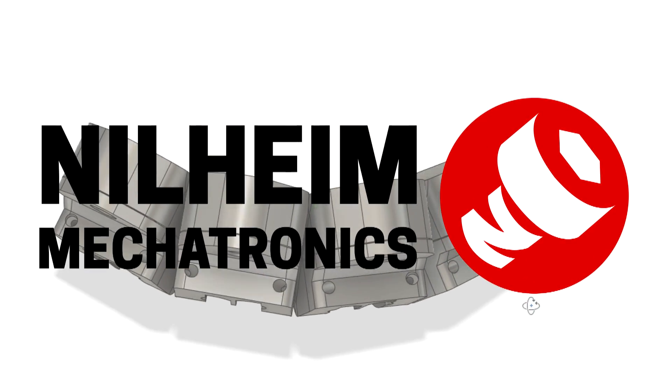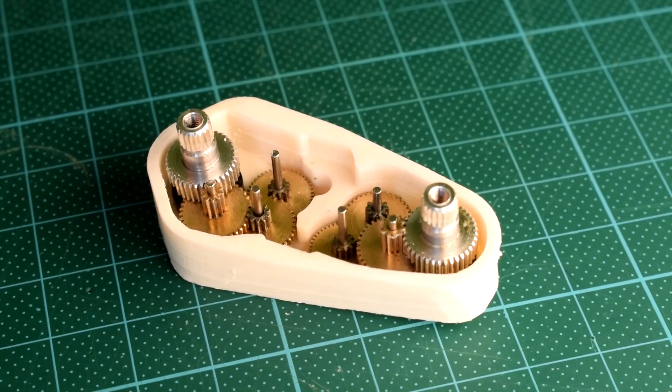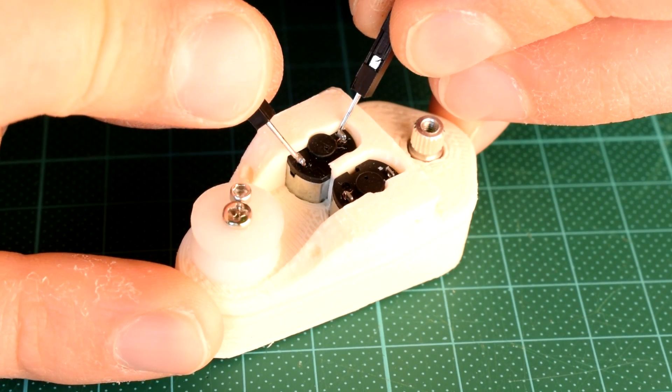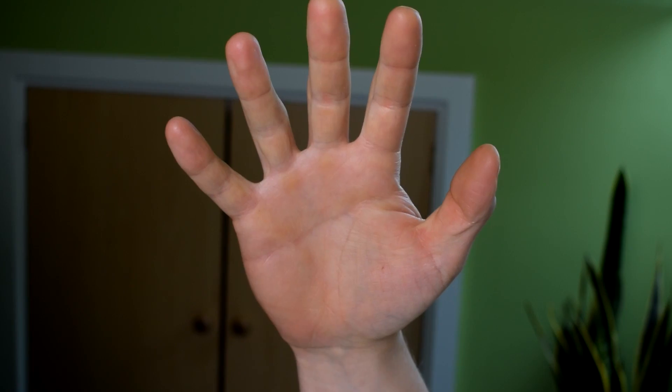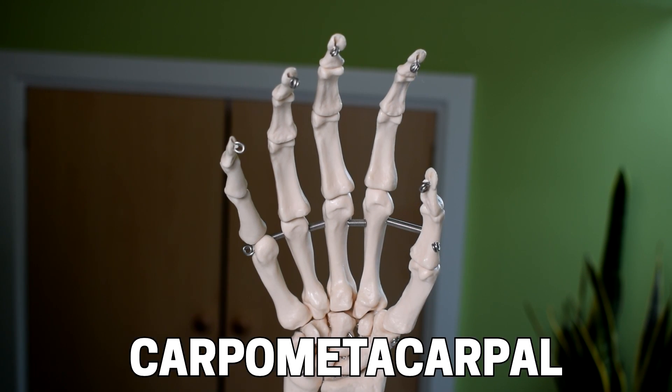In my last video I mentioned that I designed the actuators for the MCP joints, which essentially serve as the metacarpal bones in my design, to be modular and discreet so that they could move if necessary. In this video I'm going to talk about the anatomy and kinematics of the joints that permit this motion in real human hands, which are called carpometacarpal joints or CMC joints.